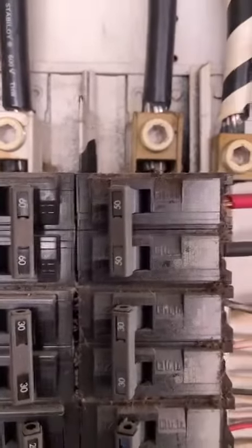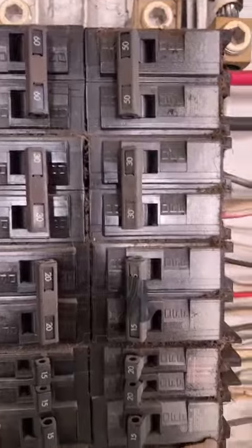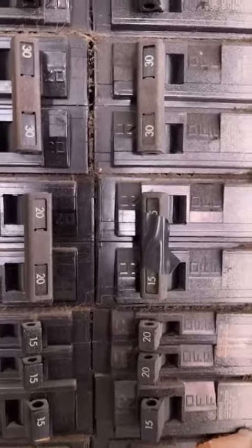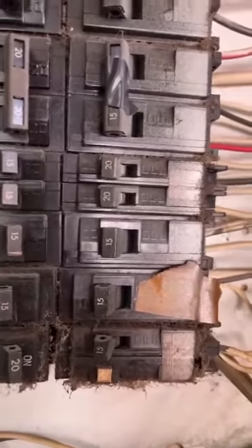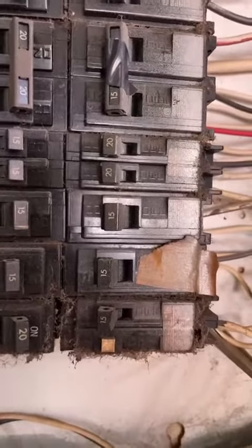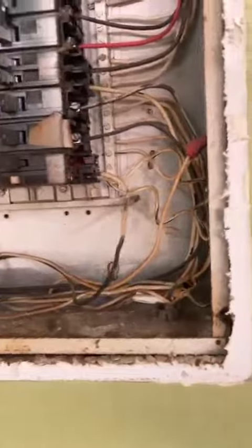On the right-hand side, we've got a two-pole 50, a two-pole 30, a two-pole 15, then a single 20, single 20, single 15, a single 15, and a single 15 on the bottom — and they're all being used.